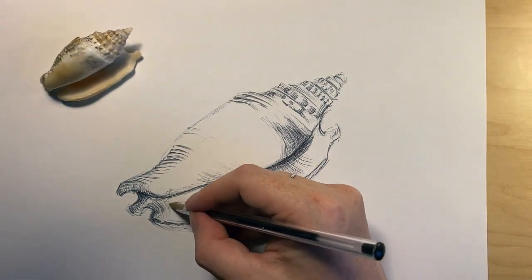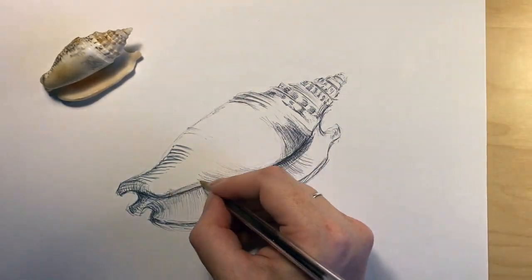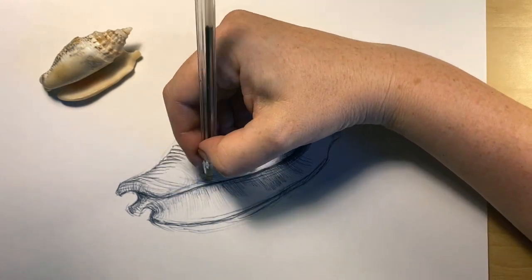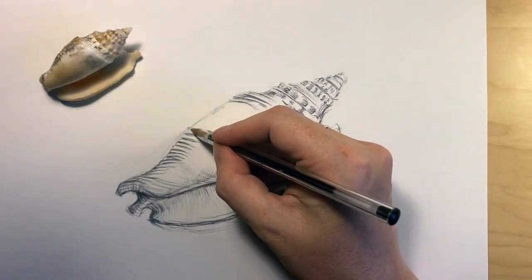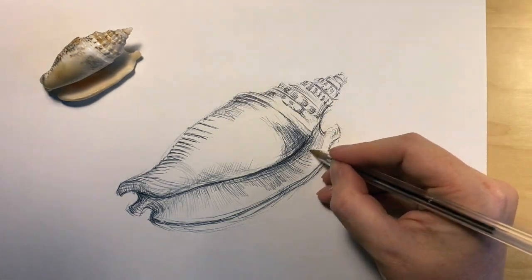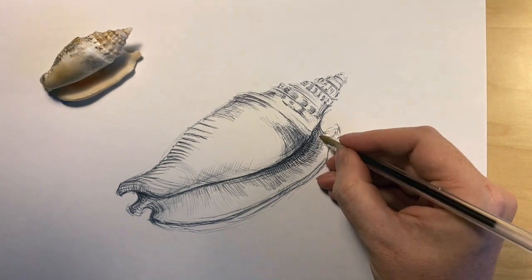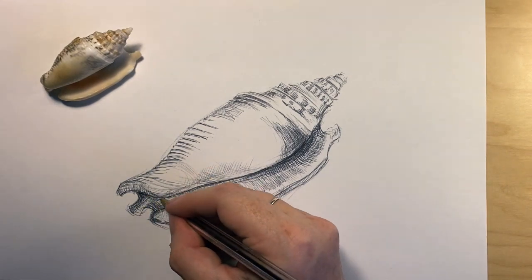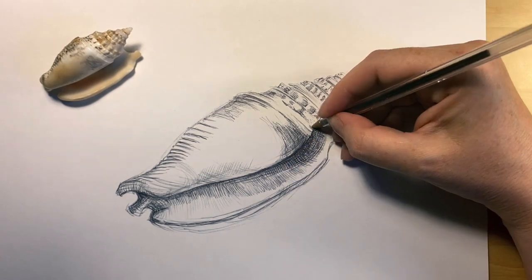I am forgetting that I am drawing a shell. I am looking at the object in front of me, looking at the areas and the shapes of light and dark. That is the way artists work — they look for shapes. Sometimes the best artists forget that they are drawing a particular object; they forget everything they know about that object and actually start to draw the shapes and the patterns that they see, focusing on small areas at one time. You will see that I am dotting all over the image — I am not just working in one particular area. Sometimes I am also holding the pen in different positions to create different shading marks.